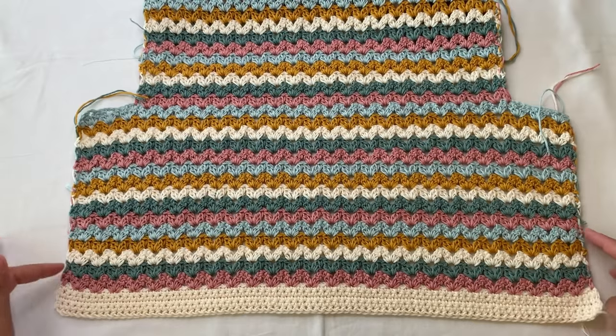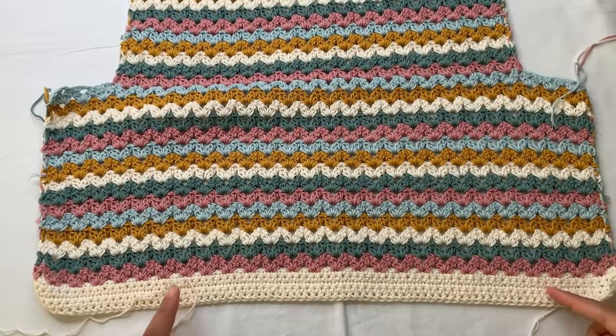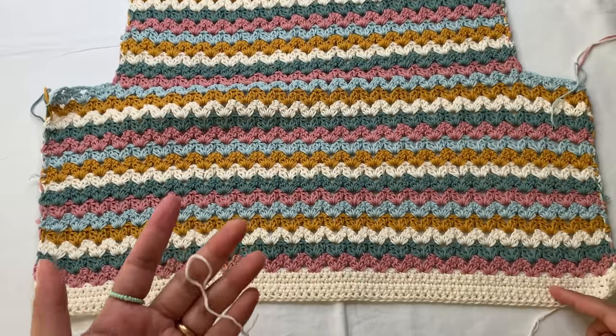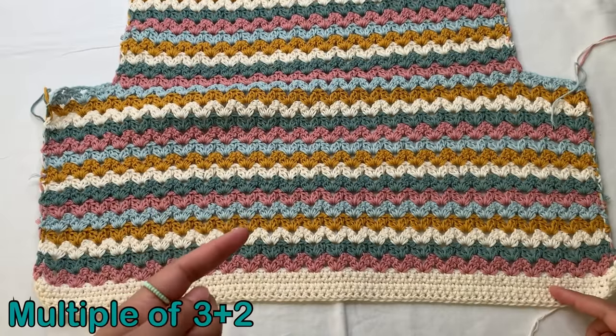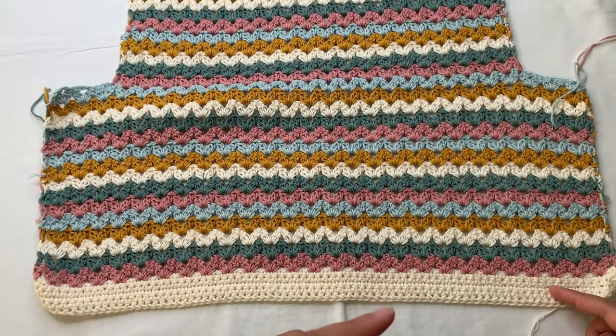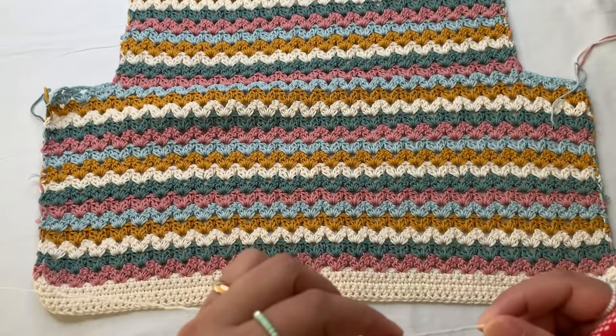Now we're going to start with our foundation chainless single crochet. The pattern is a multiple of three, plus one. But if you want to start with a chain, the pattern is a multiple of three plus two, then start your single crochet in the second chain from your hook and continue into the rest of your chains.